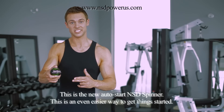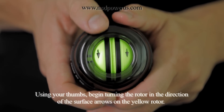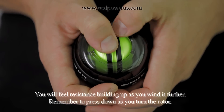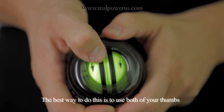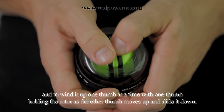This is the new Auto Start NSD Spinner and this is an even easier way to get things started. Using your thumbs, begin turning the rotor in the direction of the surface arrows on the yellow rotor. You'll feel resistance building up as you wind it further. Remember to press down as you turn the rotor.